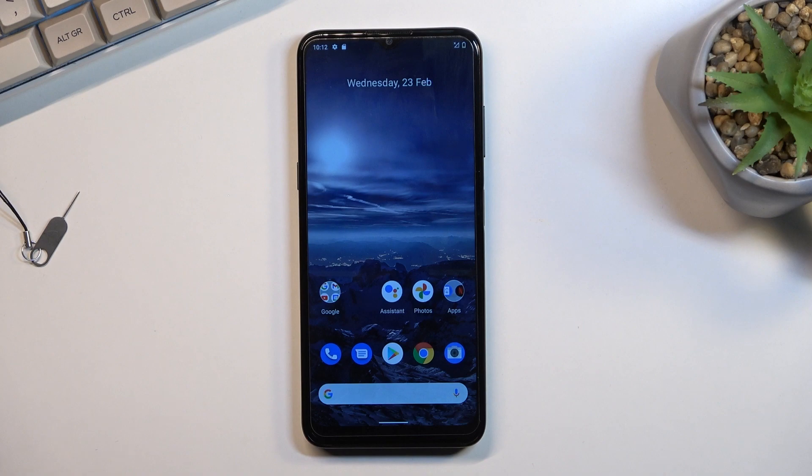Welcome and follow me as I have a Nokia G21, and today I'll show you how to boot this phone into fastboot mode.